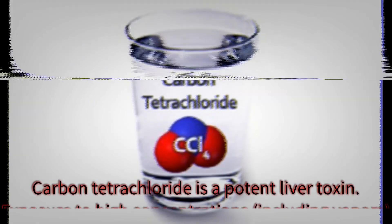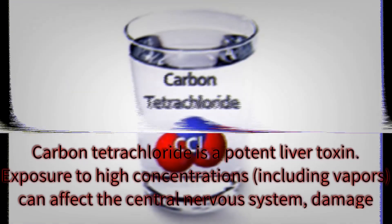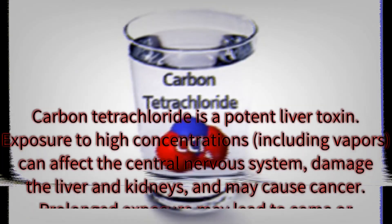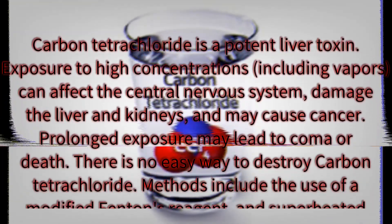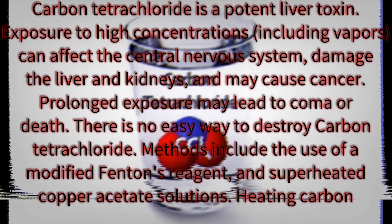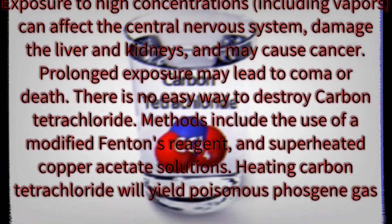Warning. Carbon tetrachloride is a potent liver toxin. Exposure to high concentrations, including vapors, can affect the central nervous system, damage the liver and kidneys, and may cause cancer. Prolonged exposure may lead to coma or death. There is no easy way to destroy carbon tetrachloride. Methods include the use of a modified Fenton's reagent and superheated copper acetate solutions. Heating carbon tetrachloride will yield poisonous phosgene gas.